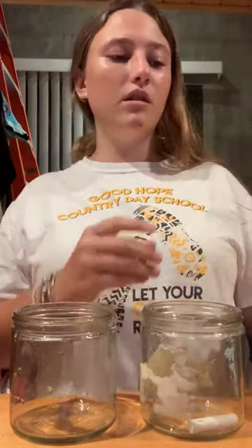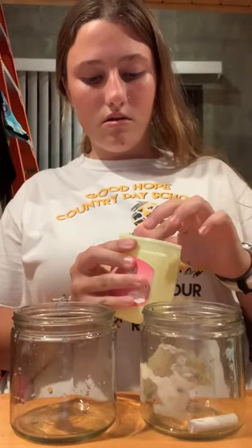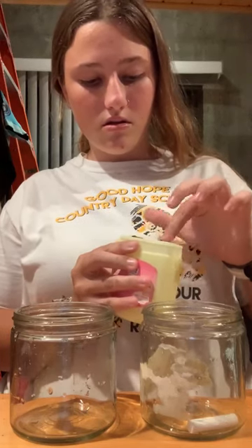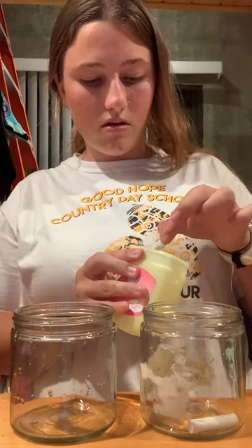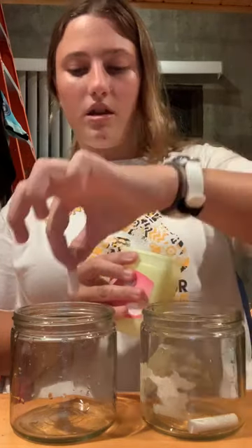Then with the next piece I have to coat it in Vaseline, and then I place that in the second glass cup.